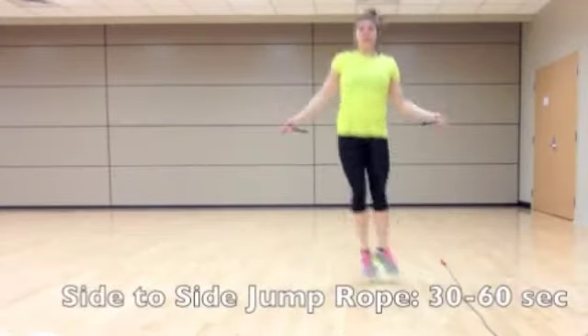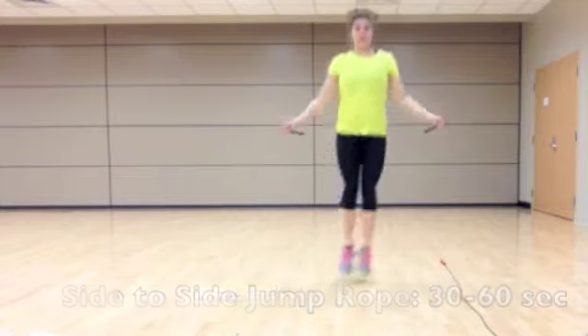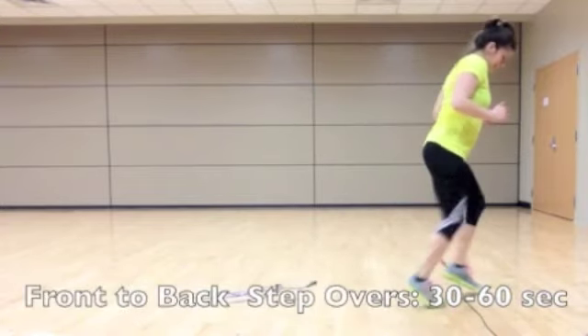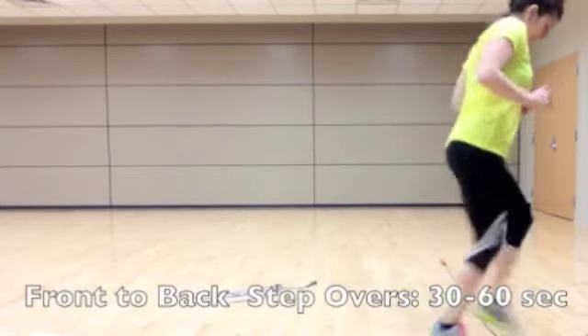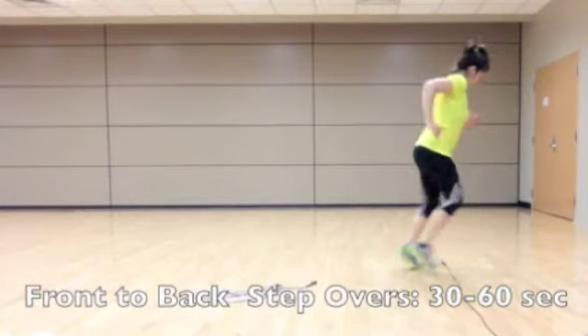The first exercise in the circuit is a lateral jump rope — move your feet from side to side for 30 seconds. For the second exercise, we're going to use the jump rope as if it were an agility ladder. You're going to bring both feet forward across the rope, and then bring them back.